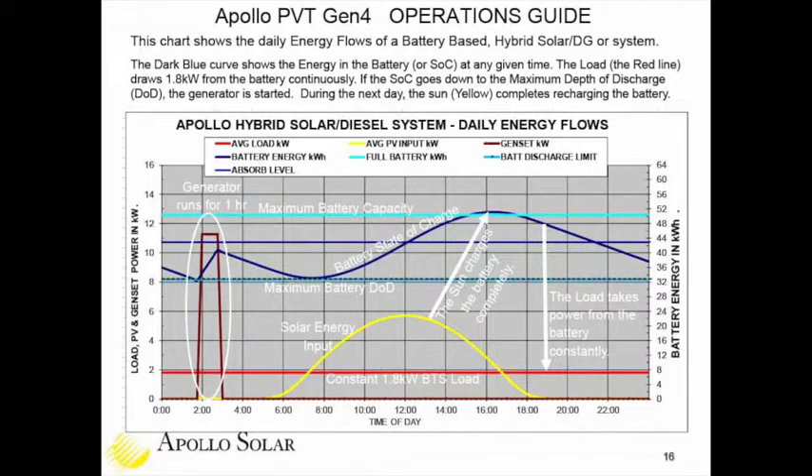The simulation shows a large arrow near the middle noting the sun charges the battery completely, sized to bring it right up to maximum capacity. The load continues drawing power constantly. On a non-sunny day with clouds or rain, the battery state of charge decreases and may hit the maximum battery DOD multiple times, automatically turning the generator on to recharge. It's an automatic system designed to keep the battery healthy, ensure power is always available for the telecom tower loads, and turn the generator off as soon as possible to minimize fuel consumption.